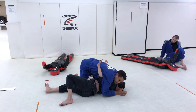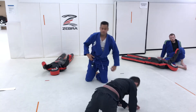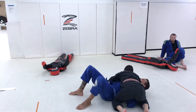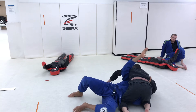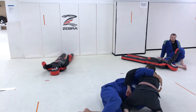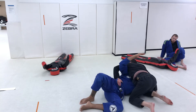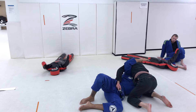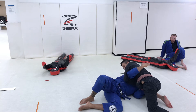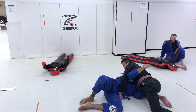Coach Nathan is going to do that side control escape I love so much. As Coach Nathan works for the far side underhook and starts to get up into me, I'm starting to lose this position. If I give him too much time, he's going to get all the way out and turn to his knees. So as soon as I feel this underhook come in, the first thing I like to do: I take this arm, put it over his head, and make a fist with my overhook. Some people will tell you to overhook — I find I have a lot more success making a fist and blocking the hip. That way if he tries to chase, I have something to slow him down.